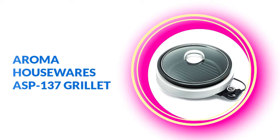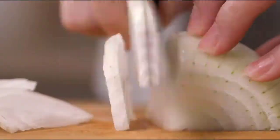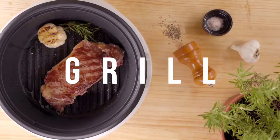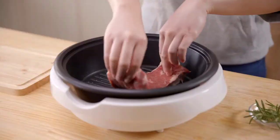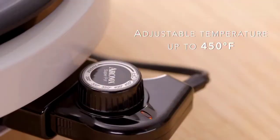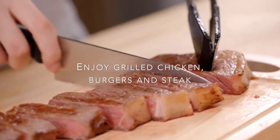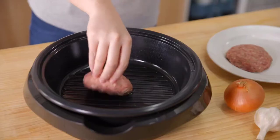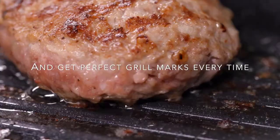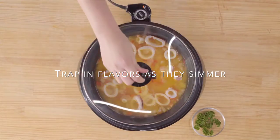Number 3 is the Aroma Houseware ASP-137 Grillet. This deep cooking pot with tempered glass lid is perfect for simmering or slow-cooking pot roast, chili, fondue, soups, and more. You can also choose a healthier cooking option and steam meat and vegetables on the raised grill surface. The removable temperature control probe sets up to 450°F, heating quickly and evenly thanks to the cast aluminum cooking pot.